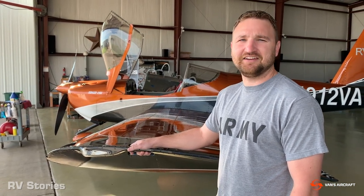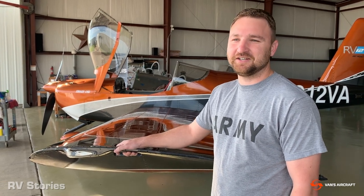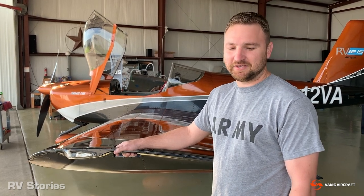So how much time do you put into your build? Do you have any advice for people who are thinking about getting started? Get started — get started now. It's super easy. The plans are easy to follow, and there's just a whole support community out there to help you out. The only advice is to start now. Don't wait. It's easy to get into and progress along.